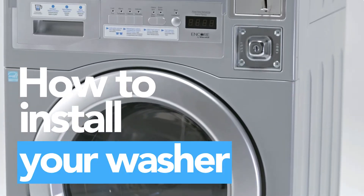In this video, we'll show you how to install and connect your Encore washing machine.